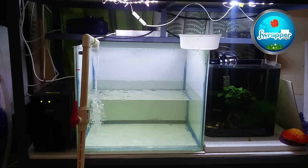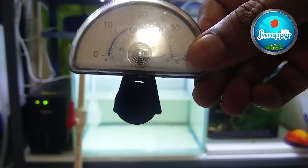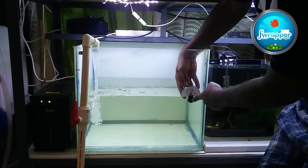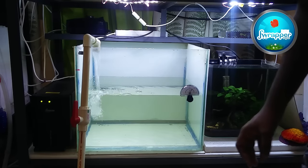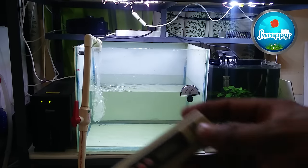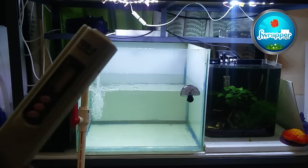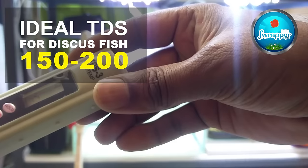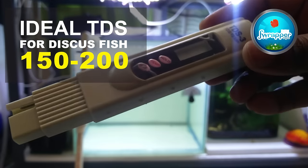Some must-haves in a quarantine tank: first, a basic temperature indicator, available on Amazon. Temperature handling in discus tanks is very important. The next major thing is the TDS meter — this is something every discus keeper should have. It calculates the total dissolved solids in water. An ideal TDS for discus is between 150 to 200.